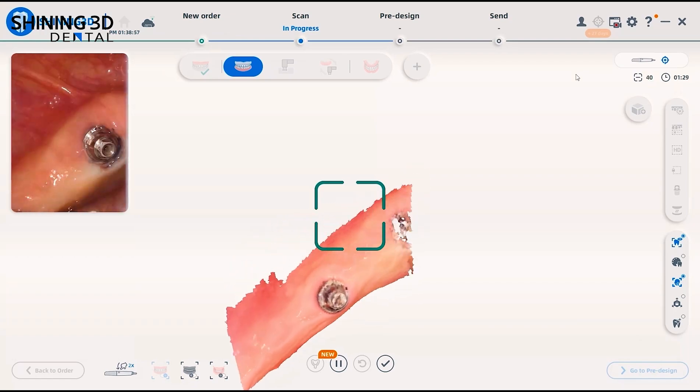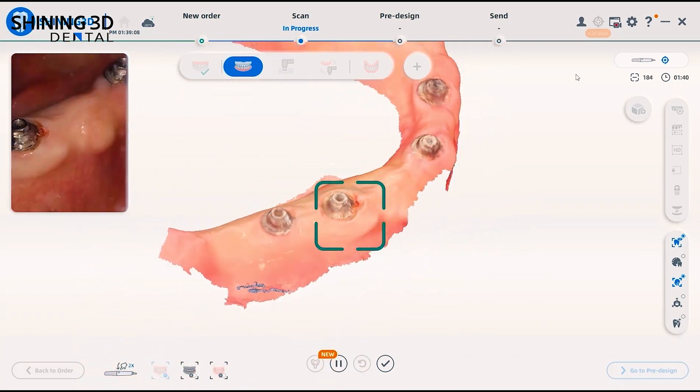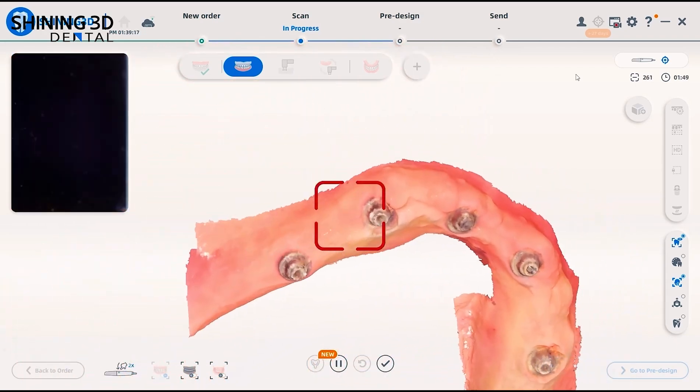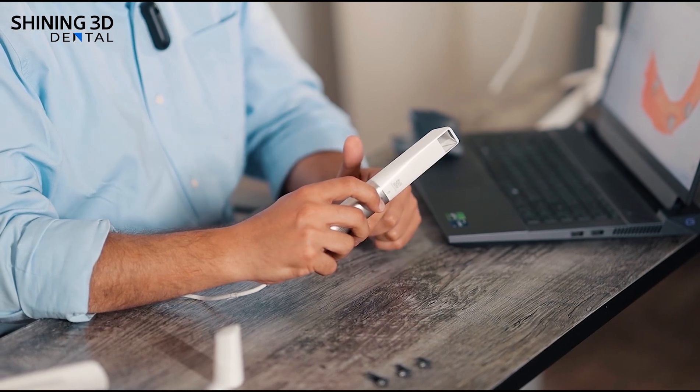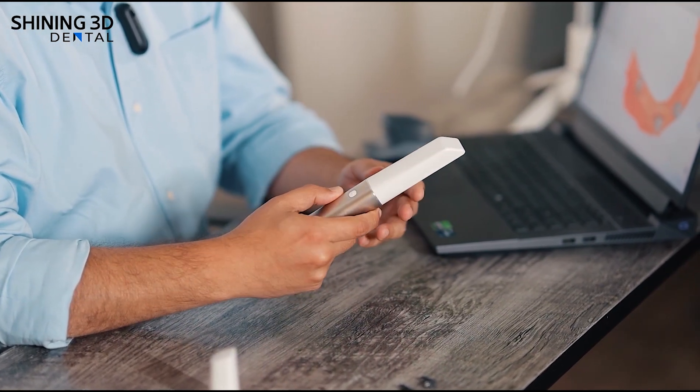Especially when doing edentulous cases — you can see now working in the background a scan for a mandibular patient, and you can see how fast the tracking of the scan is using this scanner. It's really very fast and very efficient, and you will be seeing a lot of nice results in terms of accuracy.